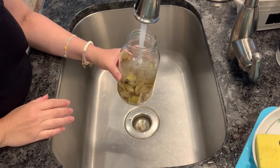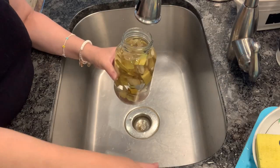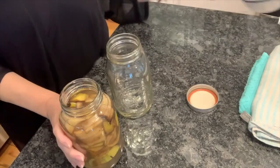Get those peels completely covered under water. Then just take it and cover it up and put it in the fridge for two to three days, giving those nutrients a chance to get fully absorbed into that water.